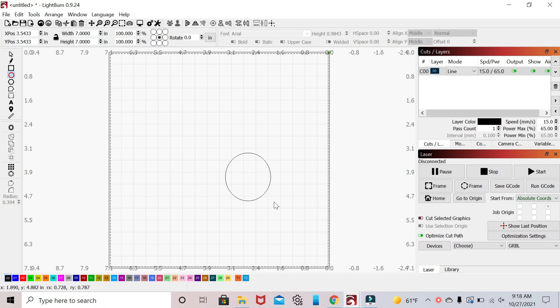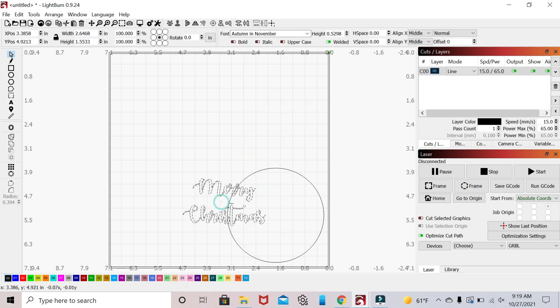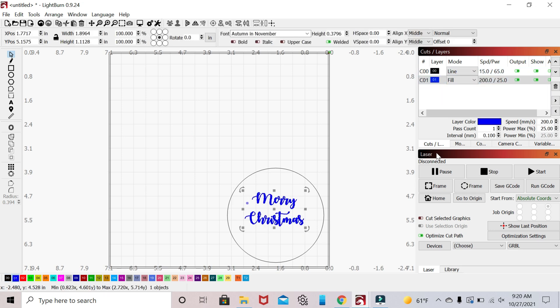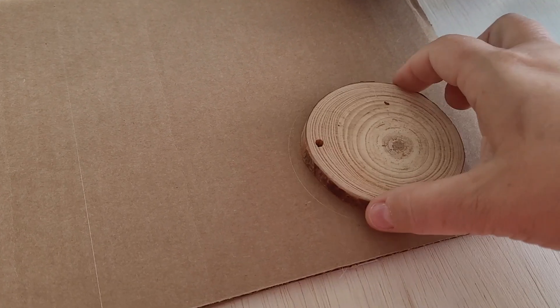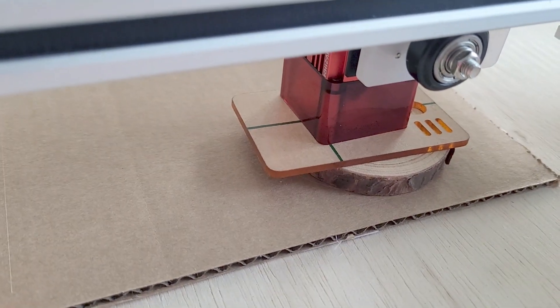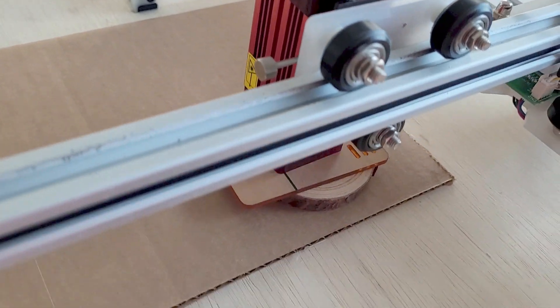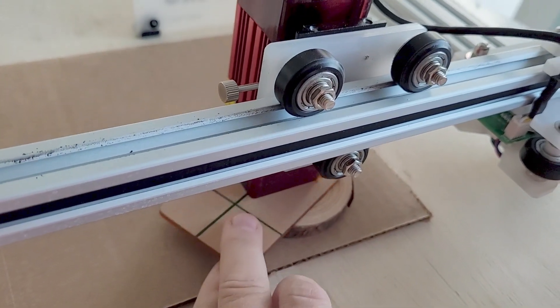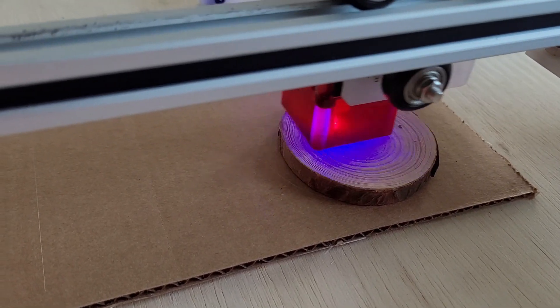There were some thin pieces of wood to practice on, but I'm going to jump right in with my Arteza wood slices — these are roughly 3 inches in diameter. So I'm going to draw a 3-inch circle, pick a pretty font, and type 'Merry Christmas,' sizing it to fit inside my circle. Next I'm going to change that to a fill and adjust the power — they do give you a power guide, which is good. We'll put the focus tool on top of the wood slice, tighten down the laser head, remove the focus tool, and we are ready to start engraving. Isn't that fun?